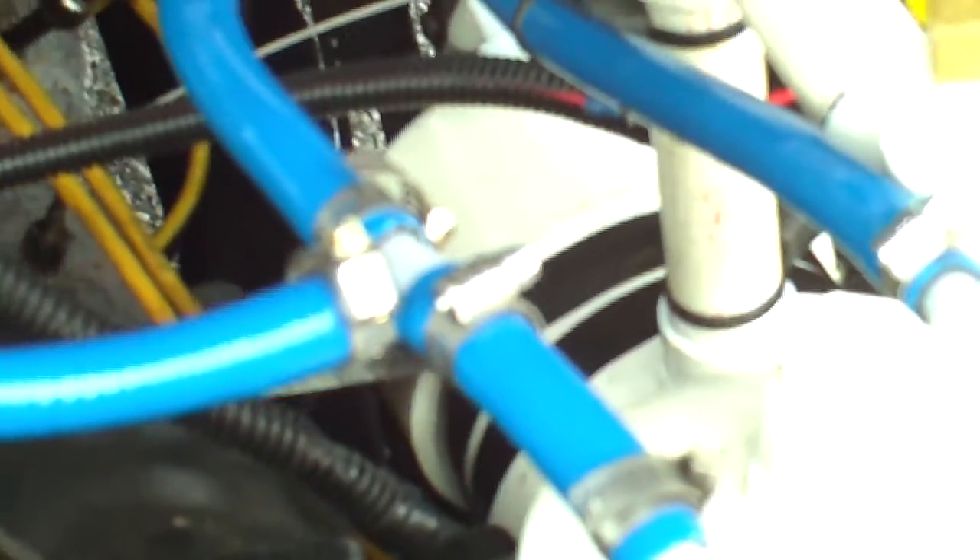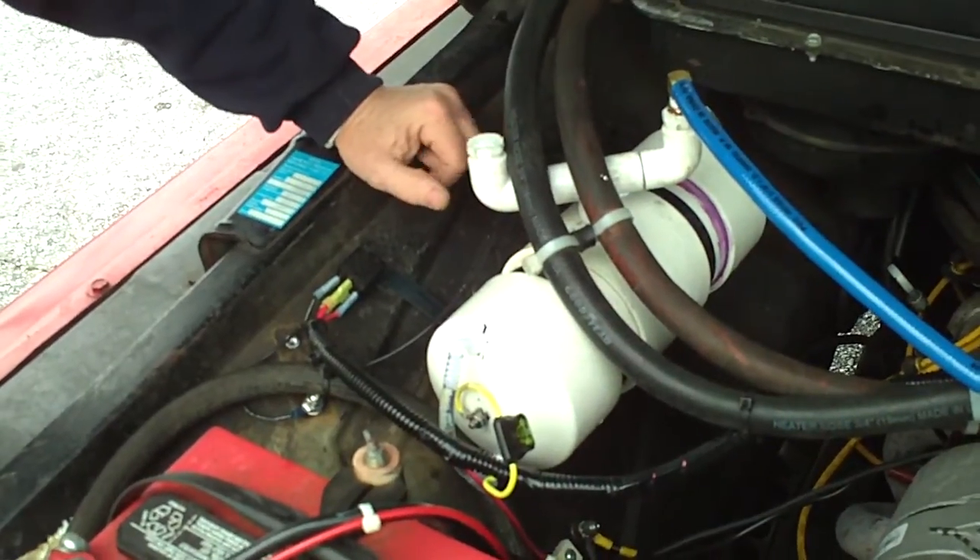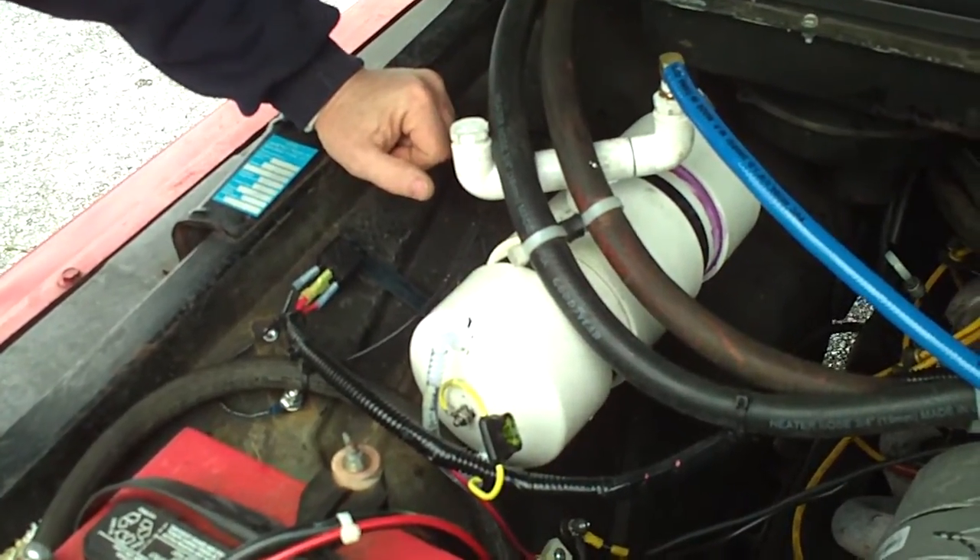It carries within it five cells, basically of the same design. We haven't actually measured the gas volume that this system produces, but it's a safe bet that it's going to be over 300 liters an hour.